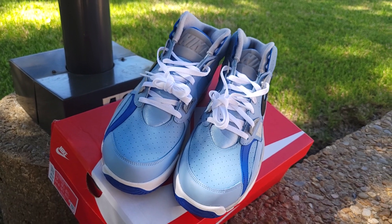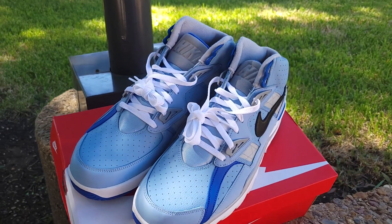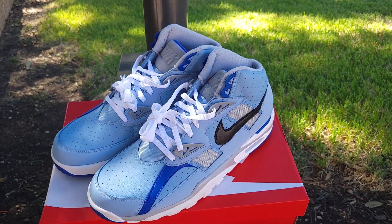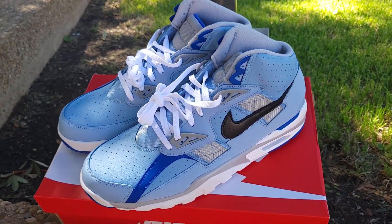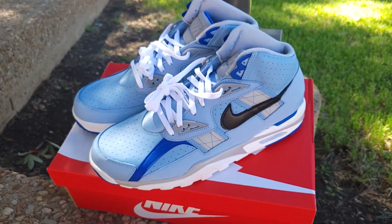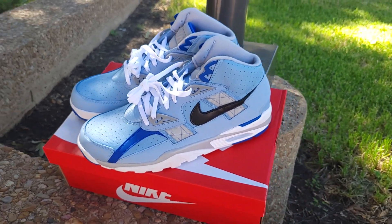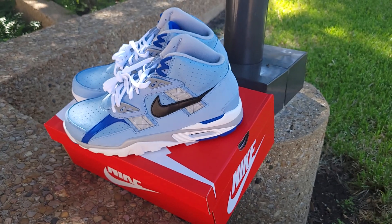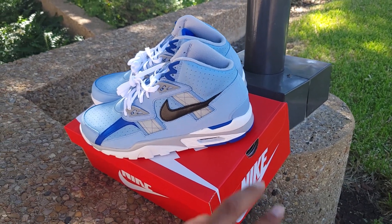Drop a comment if y'all remember Bo Jackson. Hopefully you and your family are having a blessed day. Your boy can't cook without the special ingredient — that's every single one of y'all taking time out of your day to watch and support. Please hit that thumbs up, and y'all be safe. Peace.